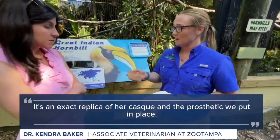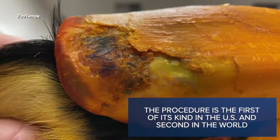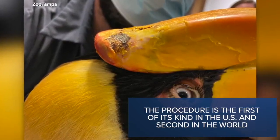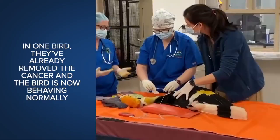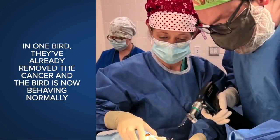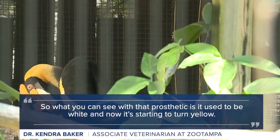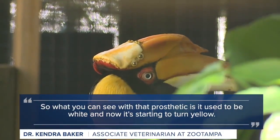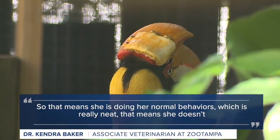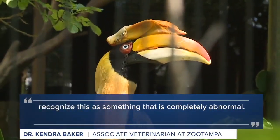This is an exact replica of her cask and the prosthetic that we put in place. What you can see with that prosthetic is it used to be white and now it's starting to turn yellow. That means that she is doing her normal behaviors, which is really neat. It means that she doesn't recognize this as something that is completely abnormal.